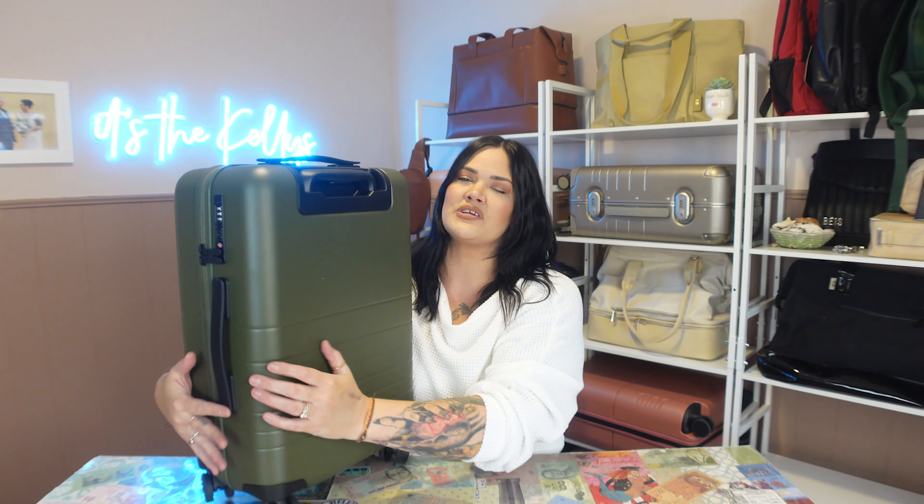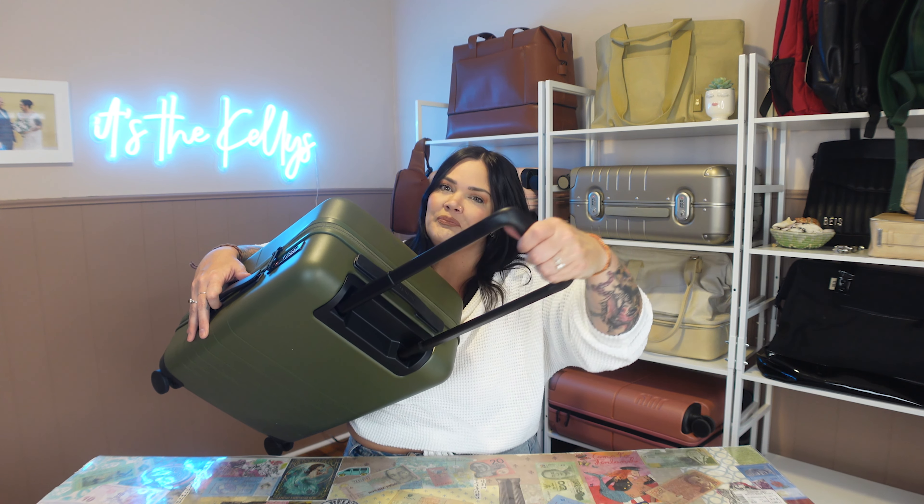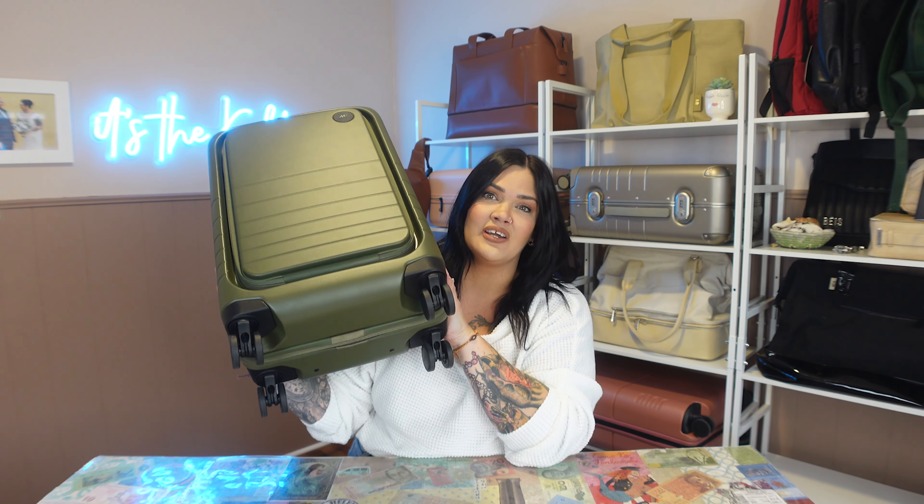As for all the other features from Monos that I know and love, let's show those real quick. Of course you do have TSA locks right here — that is how you can open the suitcase if you want to lock it. There's a handle here and a handle here for easy quick grab, and of course there's a handle with multiple heights where the button is on the bottom to be more ergonomic. It goes up and down really nicely and smoothly even when it's fully packed. When I roll Monos luggage through the airport you can't even hear me coming — it is so silent and smooth on carpet, pavement, cobblestone, or in the airport.